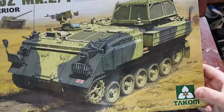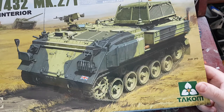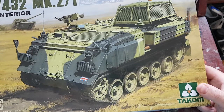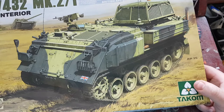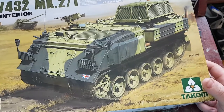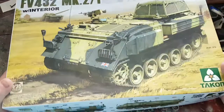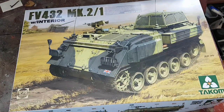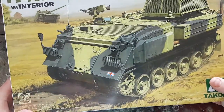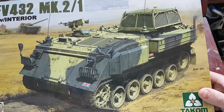But overall, looking at it, it looks as though it's going to build up to be a really nice model. It is tiny — I was maybe expecting a little bit bigger, but it actually is quite a tiny vehicle in real life as well. So that's the Takom 1:35 FV432.